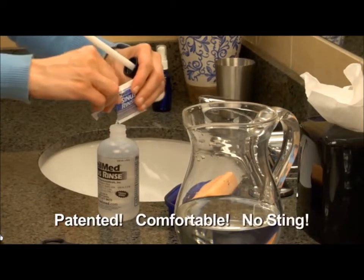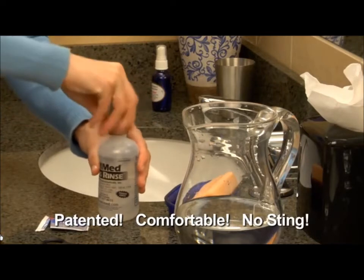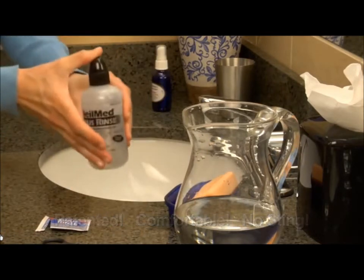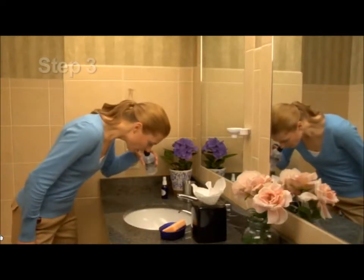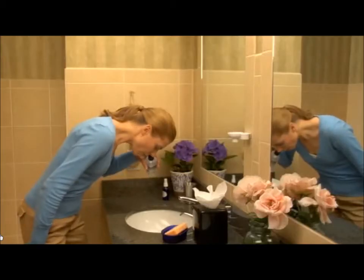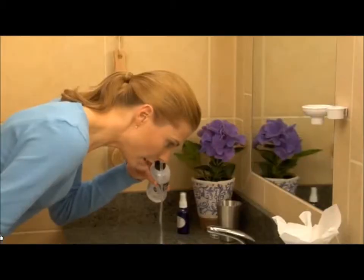Pour the packet contents into the bottle. Make sure you tighten the cap and tube on the bottle firmly. Put one finger on the tip of the cap and shake the bottle gently to dissolve the mixture. Standing in front of a sink, lean forward comfortably and tilt your head down, keeping your mouth open without holding your breath. Place the cap snugly against your nasal passage.